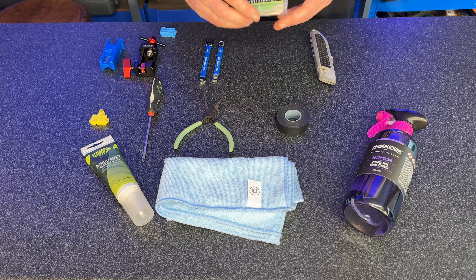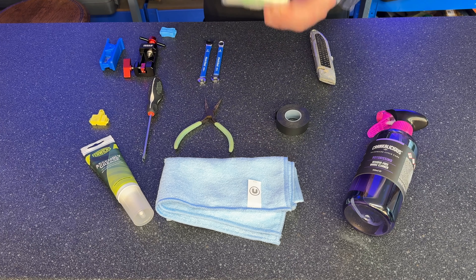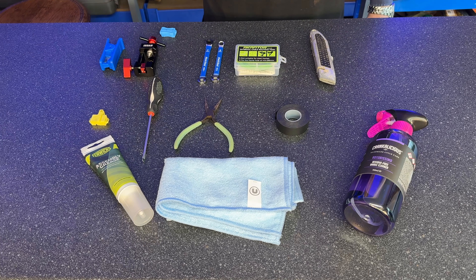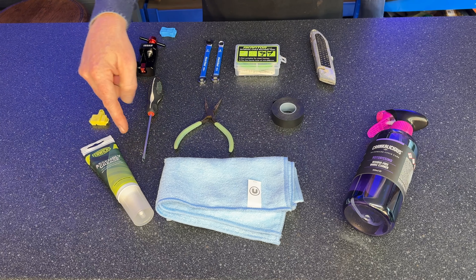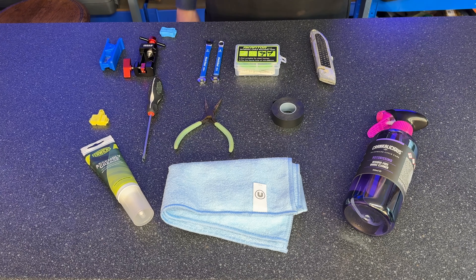Seven, eight millimetre spanners, an internal routing kit — an essential bit of kit if you've got an internally routed bike, can't stress that enough. A sharp knife, a bleed block, a small flat-headed screwdriver, pair of long nose pliers, some insulating tape, some general assembly grease, a clean cloth and some brake cleaning fluid.